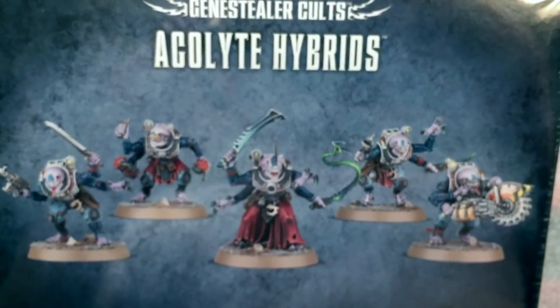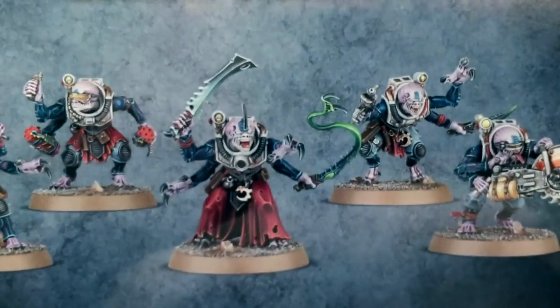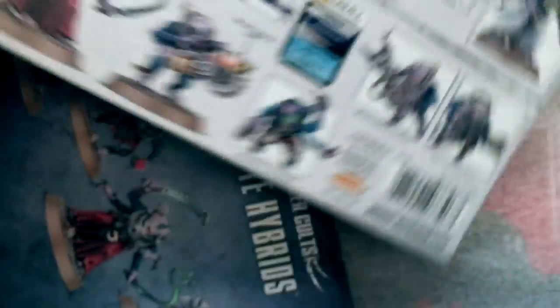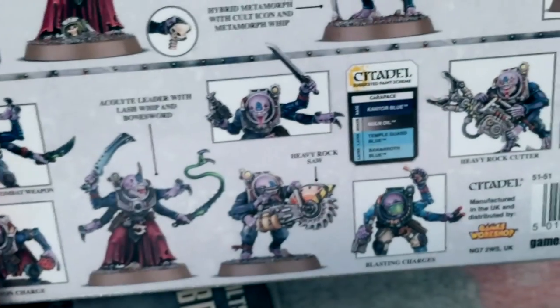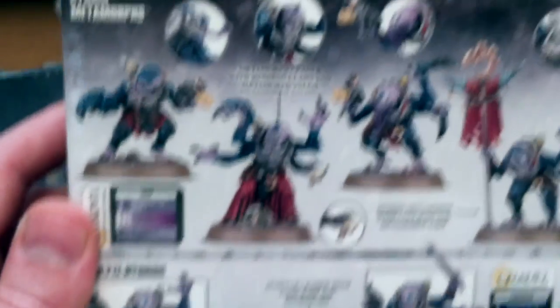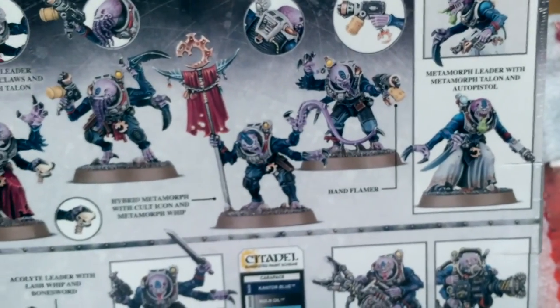And then we have the Subterranean Uprising — three different boxes, each containing five first and second generation Genestealer hybrids. These have been around the internet for over a week now, so I'm sure you know what most of these pictures look like. I'm not going to bore you with all three boxes since they are basically the same.